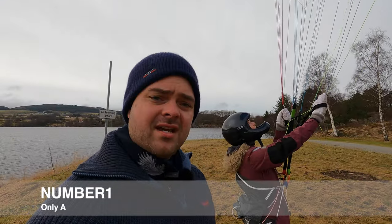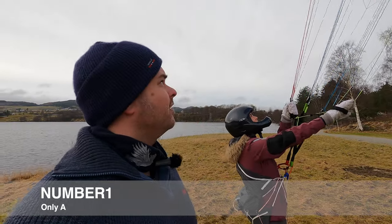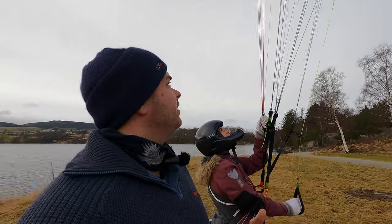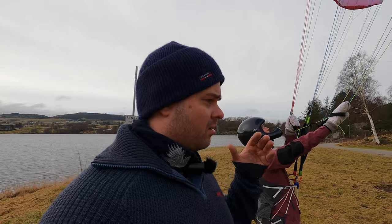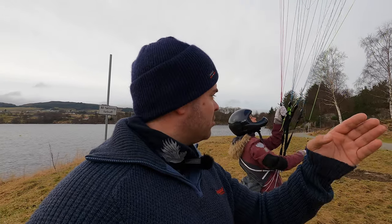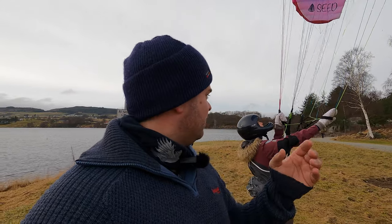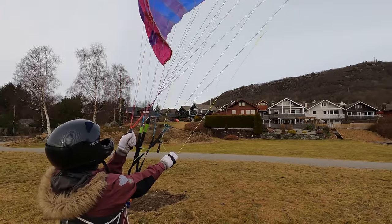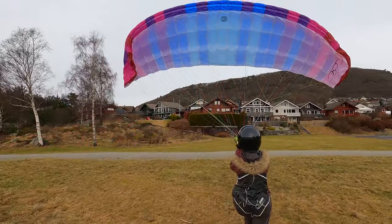Now we're going to try an exercise Kristina hasn't performed yet. It's a very good exercise for learning how the glider moves. She picks a point with her eyes and moves toward it — without using brakes. The brakes are still in hand but she should only use the A-lines and body movement forward or back. It's a mix between line input, leg movement, and you don't want the glider to come all the way up — keep it in this balanced position.